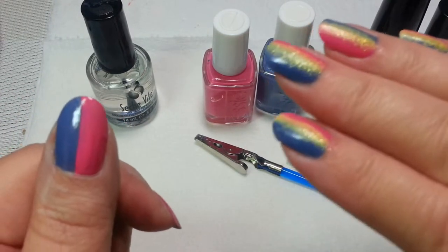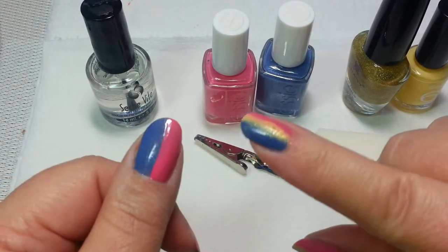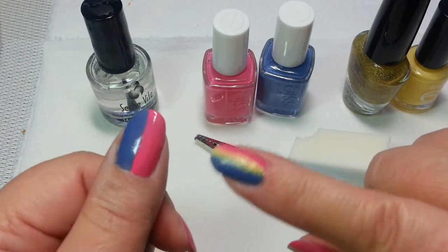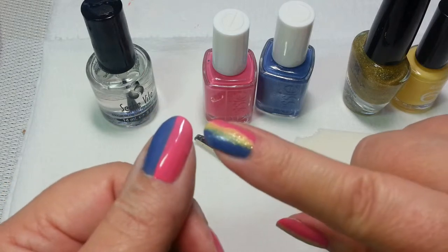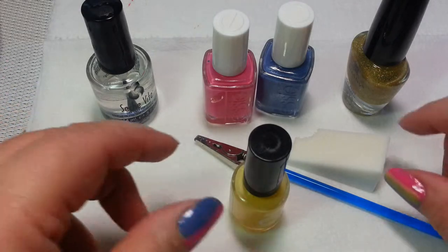How we're going to start first is you're going to go ahead and clean, dry, prep your nails, put on a base coat. And then you're going to put half of your nail in pink and the other half in blue. And here's how we do the gradient.